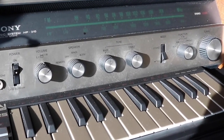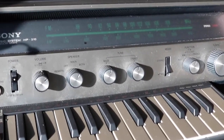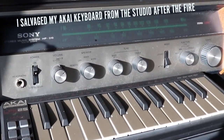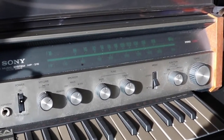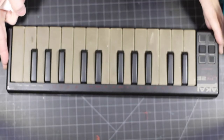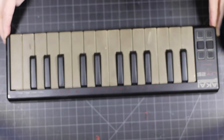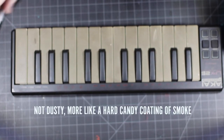Around Halloween of last year, my studio caught fire, and one of the things I was able to salvage was this little keyboard. So even after a year, it still smells like smoke, and the keys are still coated with a really sticky black film that seems like it's baked in.